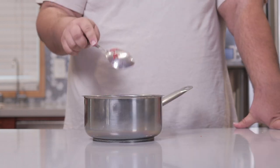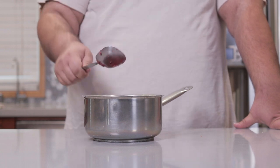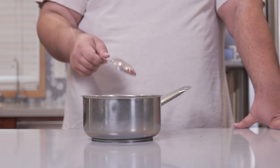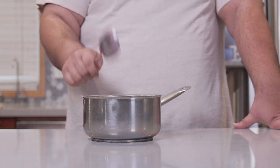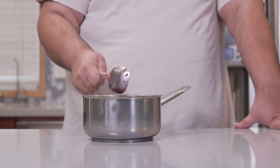Once the sugar is all mixed in, we're going to let this sit out for at least an hour — two would be better. We're doing something called macerating: basically coating everything in sugar and drawing out the moisture from the fruit. Sit this out at room temperature for a minimum of one hour.